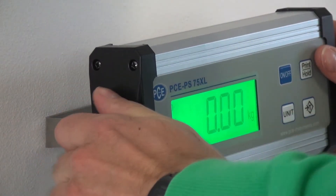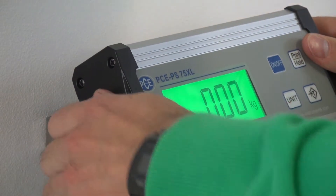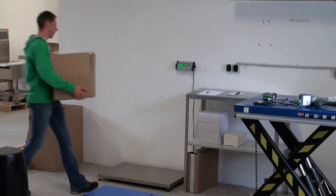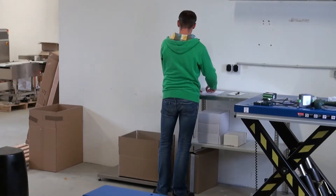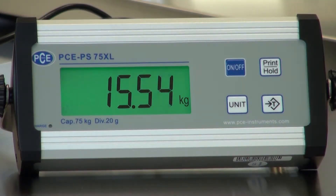The display bracket allows for a convenient table or wall mount. This platform scale can be used for ergonomic working on the floor or on a table. The display has 25 mm large digits as well as strong backlighting.